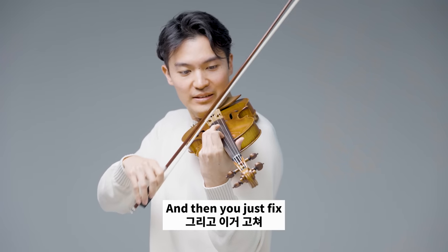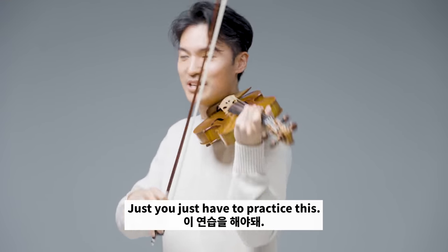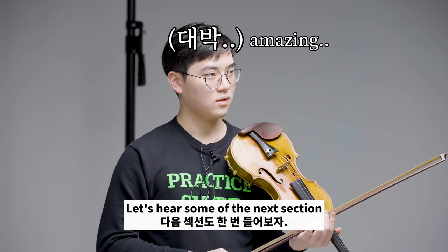And then you just fix it. Intonation is always between two notes — you just have to practice this. Okay. That's great. Let's hear some of the next section.